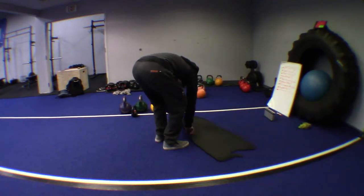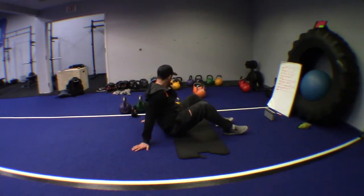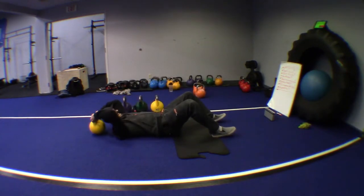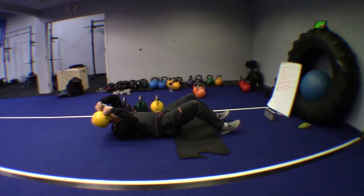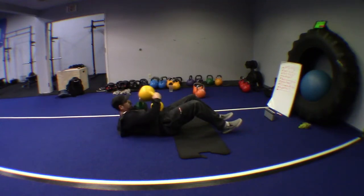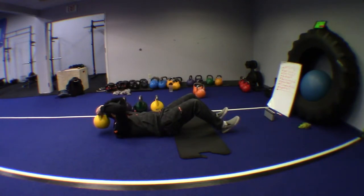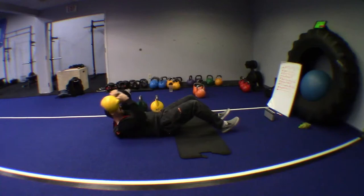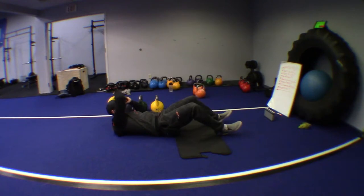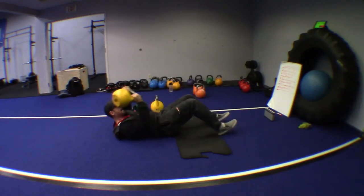Rest, breathe, prepare yourself for the next exercise. Now comes the halo v-crunch. Grab that bell by the horns, keep your chin to your chest. As you can see, I can comfortably halo the bell behind my head — having the bell come behind your head works your lats more and also gets the triceps and fatigues your grip. Use the halo motion as it comes around to assist yourself coming into the crunch.